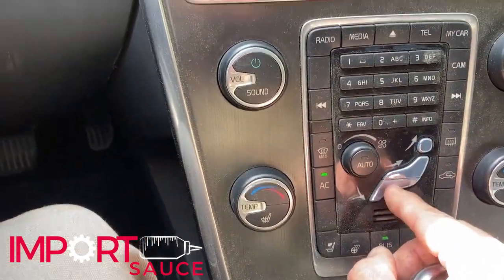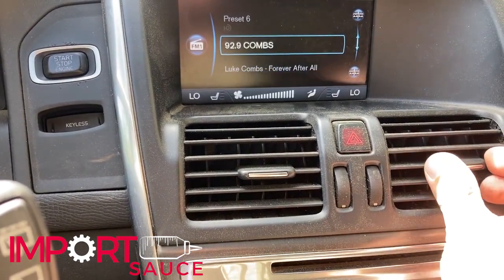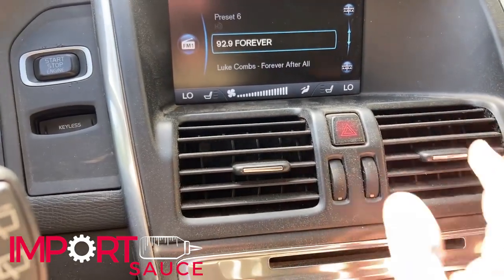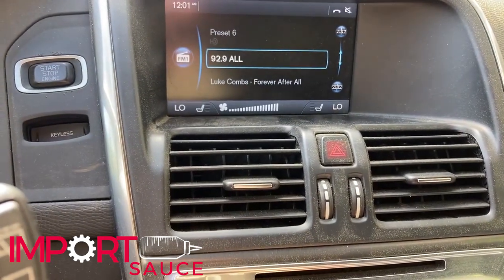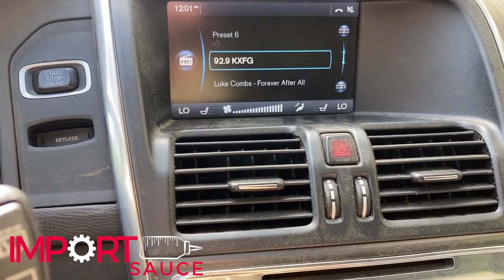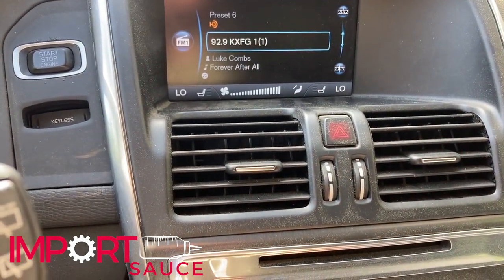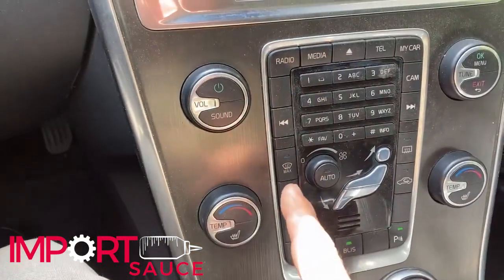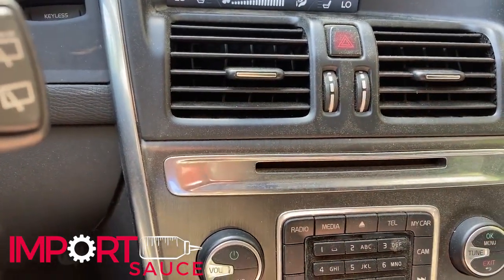Let's go ahead and mess around with these. We can go ahead and get it to the center and that works. Let's turn that off and go straight to the head and it changes. So the position motor is working fine. We are getting ice cold AC; if we turn that off, we feel the compressor disengage.